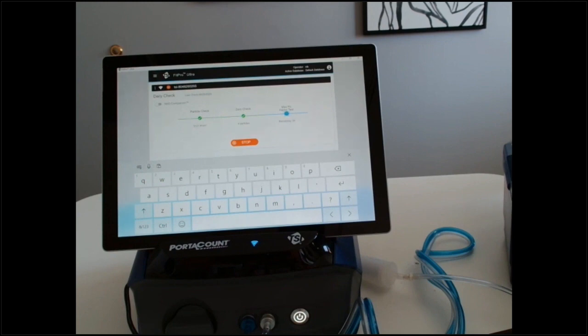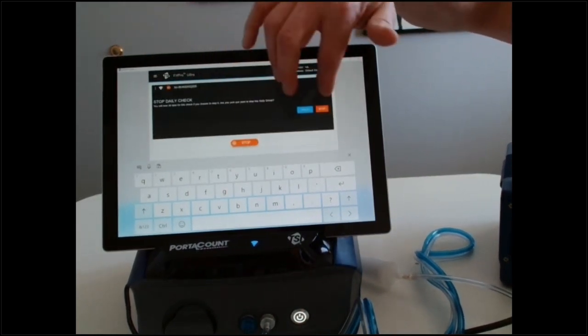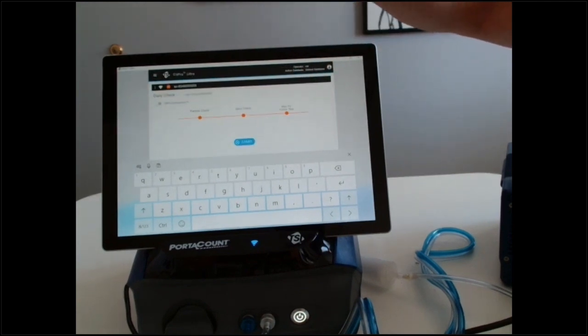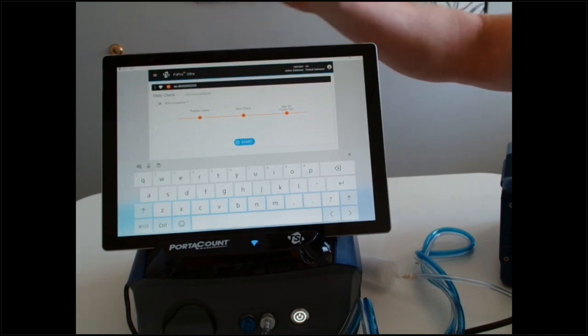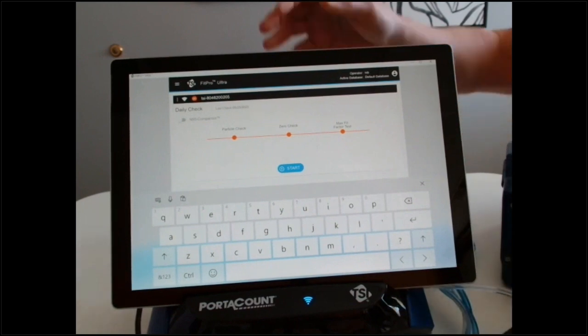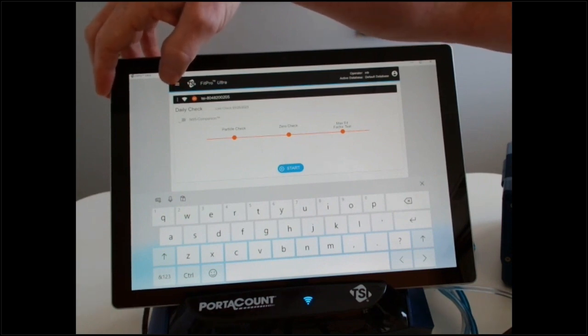If you have questions on this, you can reach out to RACO. I'm the local TSI rep who works closely with RACO, so you can reach out to me as well. There are videos on both the RACO website and the TSI website that walk through all these steps. When you're initially setting up, the three lines at the top corner are your administrative features. For day-to-day fit testing you probably won't need that — it's mainly for running reports and different things like that.